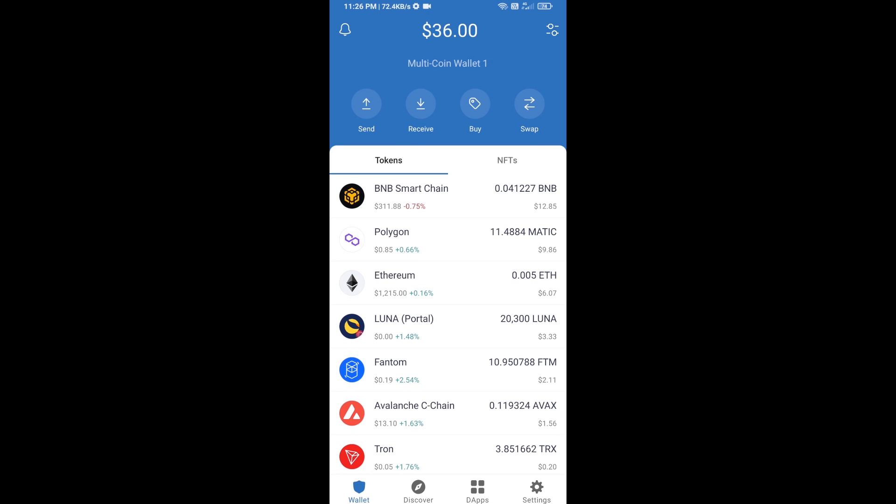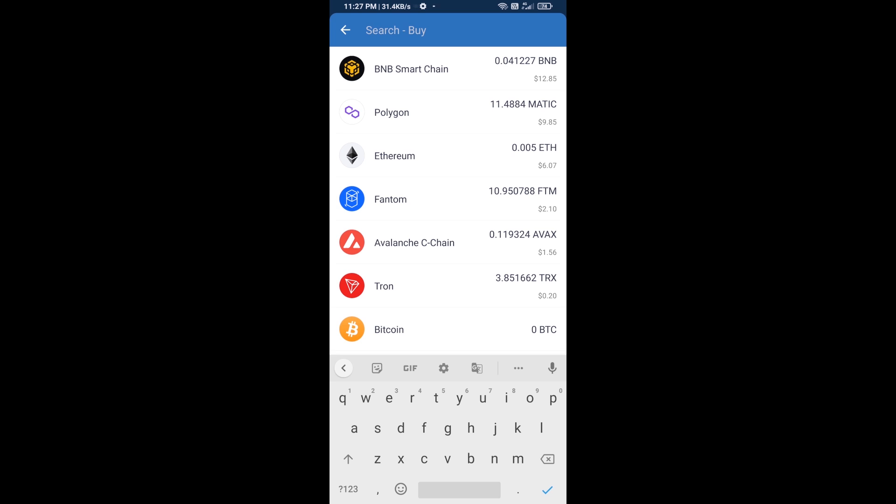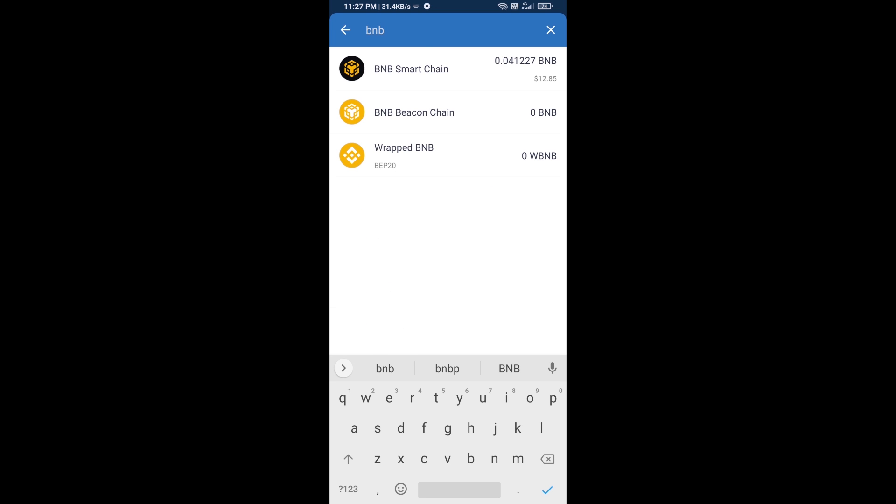Hello guys, today I am going to tell you about how to buy T23 token on Trust Wallet using PancakeSwap exchange. First, you will buy BNB Smart Chain — click on the buy button and search for BNB.